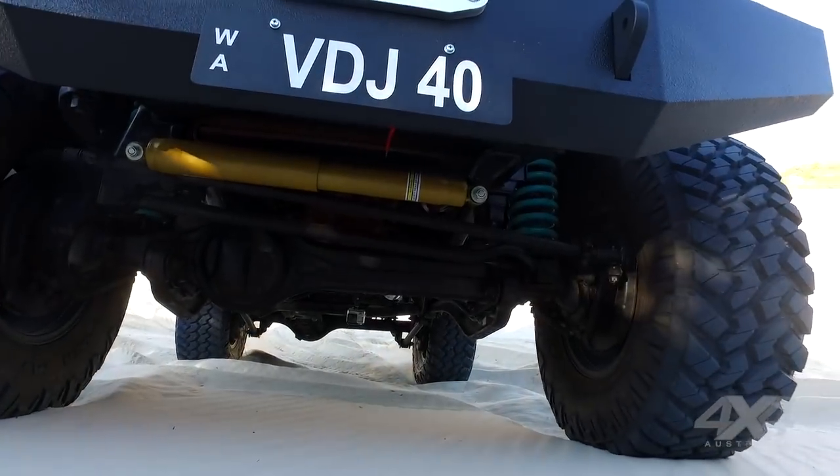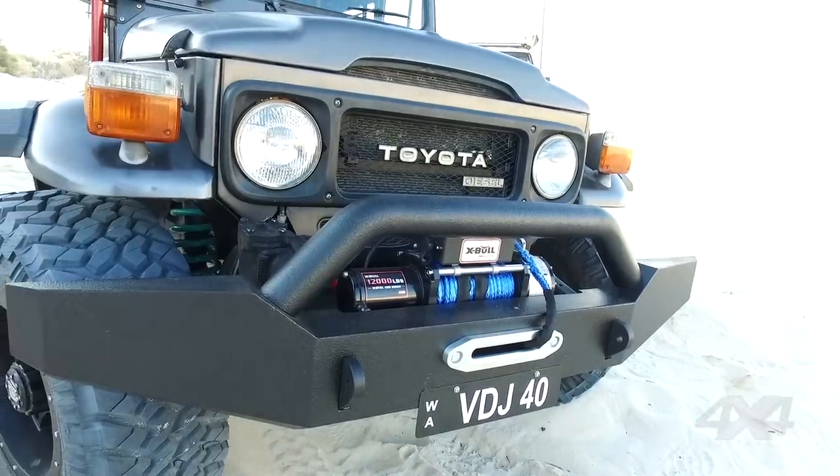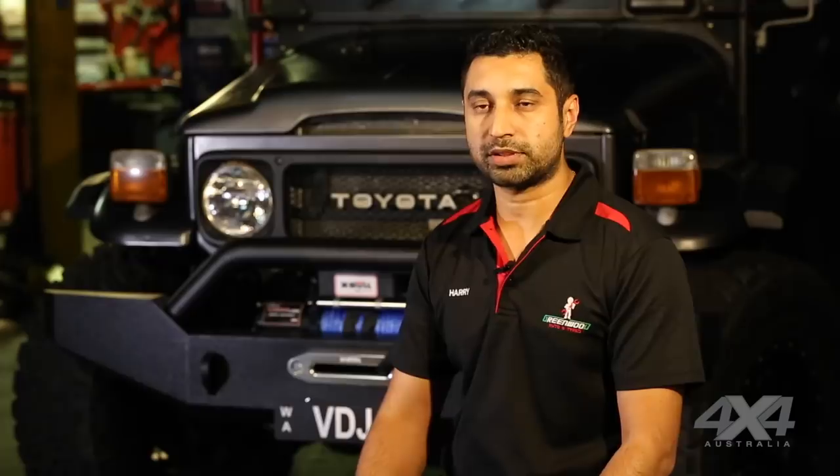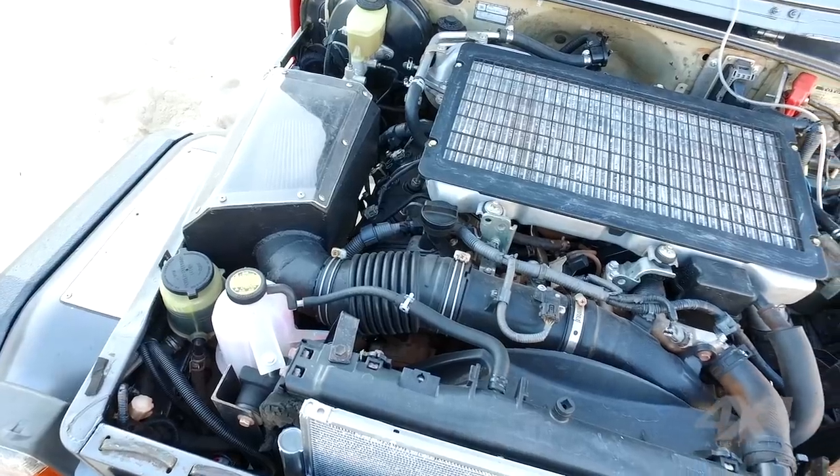We had to convert the chassis to suit the new engine, because the 4.5 litre engine is really wide and the transmission is very long — lots of trial and error.